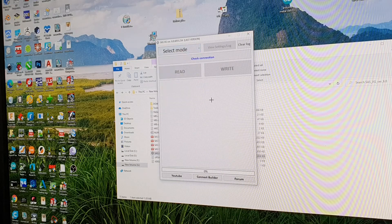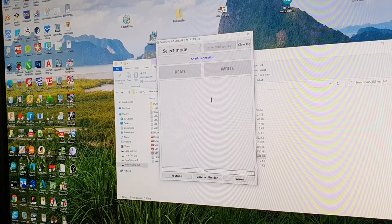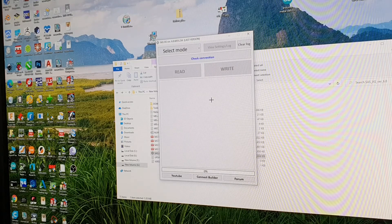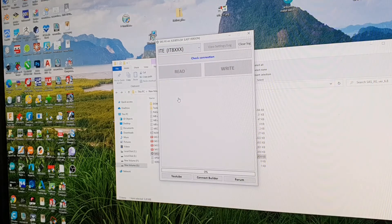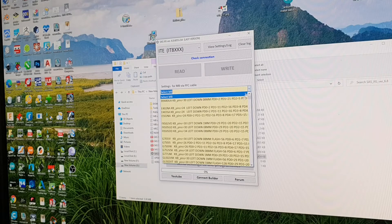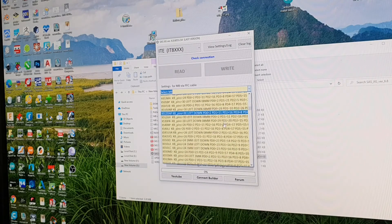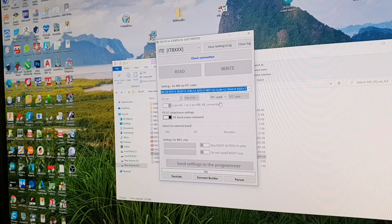First I need to connect the programmer to my computer. Then I need to go to my chip — I have an ITE chip, this one. Then I need to select my motherboard from here. My motherboard name is NM-P191.